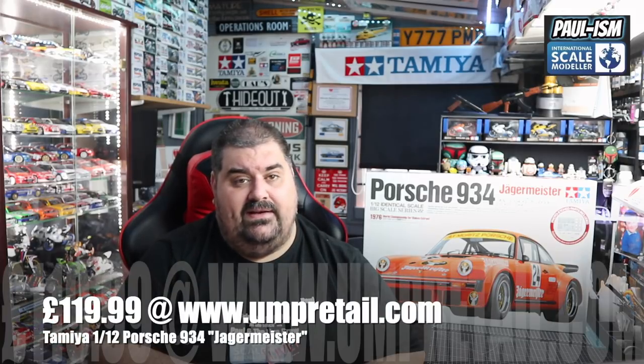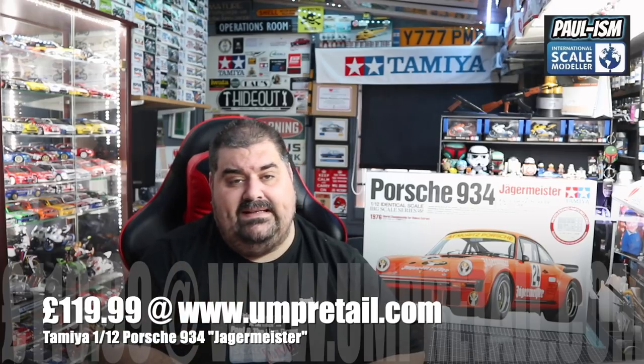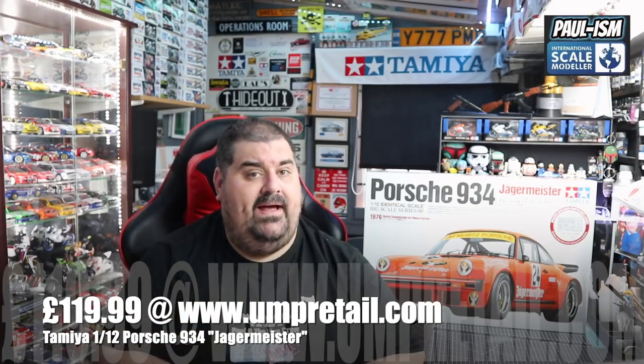Even the re-released kit — going back in time, this was originally released in 1976, a year older than me. It was re-released in 2009 and again probably last week or this week. We got delivery straight away. The re-release comes with photo etch and Cartograph decals. The original kit has working steering, working suspension, and a full detailed engine. It's £120 — you can buy direct from myself and Lee at ump retail.com. We've got four of them in stock, so don't dilly-dally.